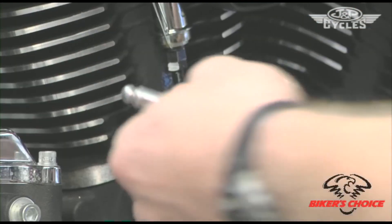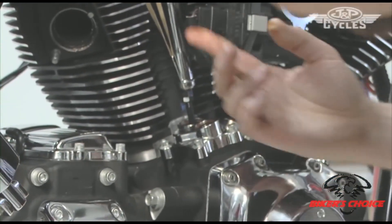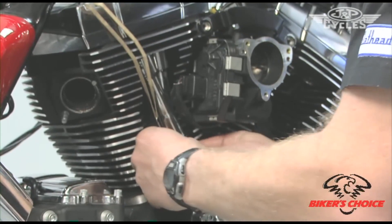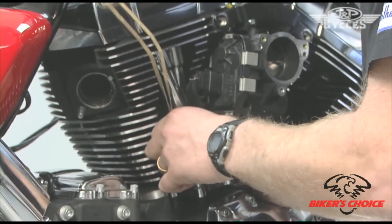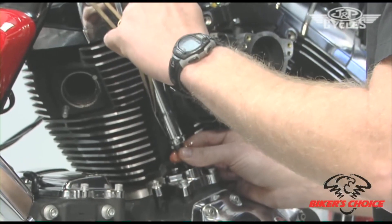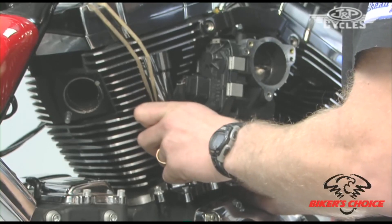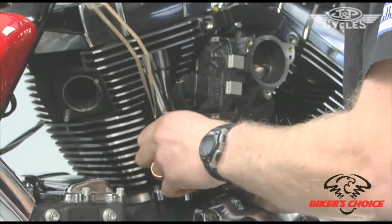I've got a set of quickie push rods here with S&S tubes. I have my O-ring in place, top and bottom. I'm going to slide this in place and extend the adjuster, running it down until we basically feel the push rod get tight in the cup of the rocker arm up in the box and the cup in the lifter. That's what we would call zero lash — run them down until you have no up and down movement in the push rod.